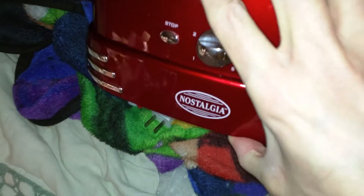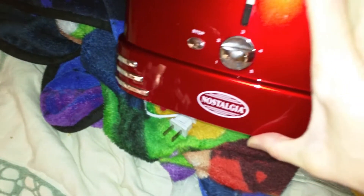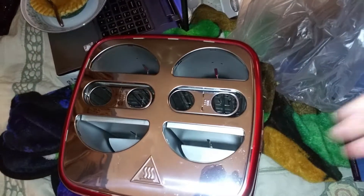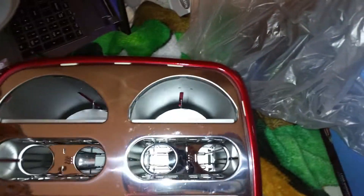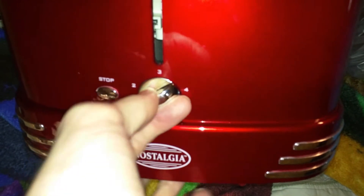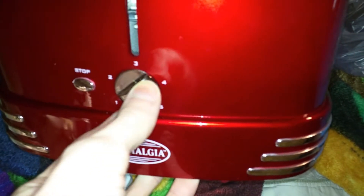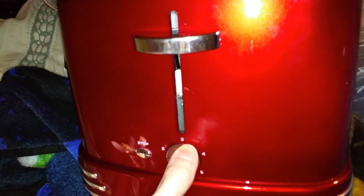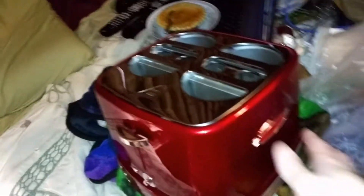Of course it has a caution hot label. Hmm, do I have to have it plugged in or is it broken? I think it's supposed to lock down, similar to what a toaster does, and it doesn't seem to be doing that. This dial is for how light or dark you want it to cook — I believe between three and four, or at least that's what LuckyPennyShop said.